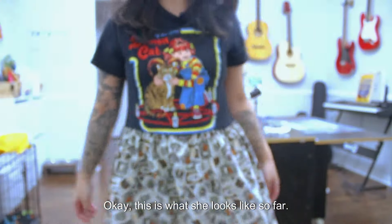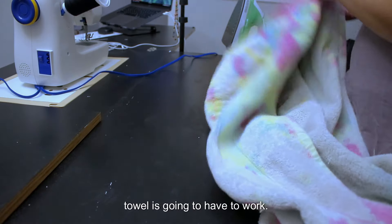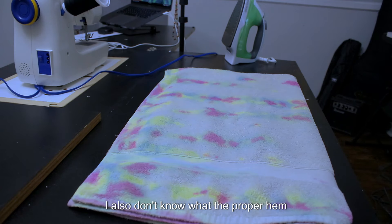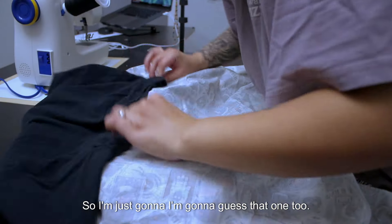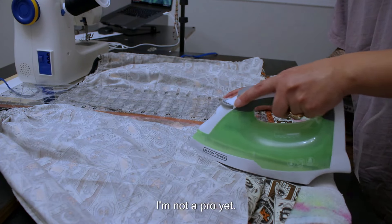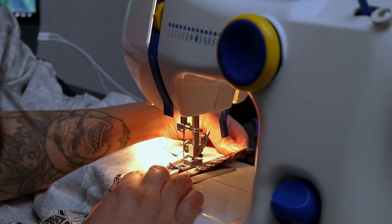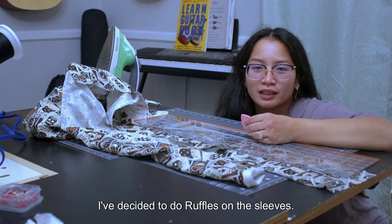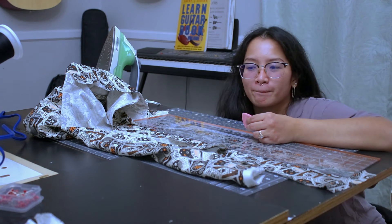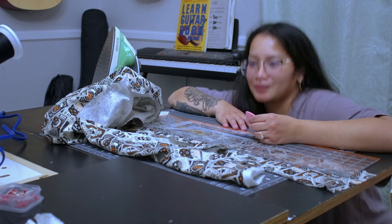I'm gonna try her on real quick. This is what she looks like so far — I think it looks super cute! I don't have an ironing board so a towel is going to have to work. I also don't know what the proper hem length is, so I'm just gonna guess that one too. I'm not a pro yet so I'll just use the smallest stitch and go from there. I've decided to do ruffles on the sleeves since I have a lot of extra fabric, so let's see how this goes.